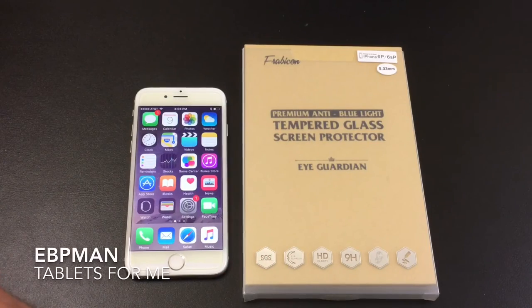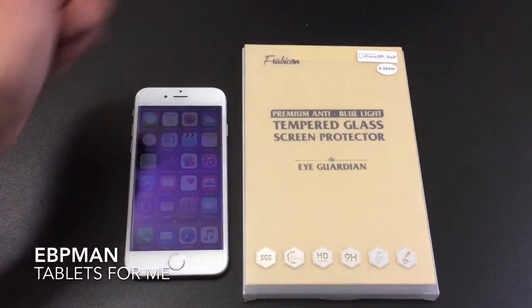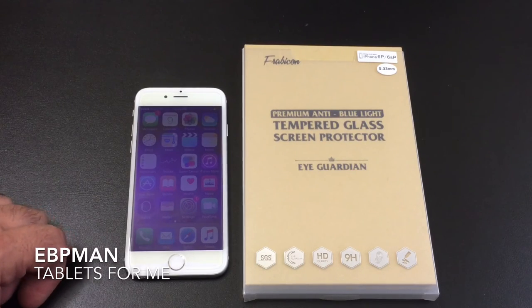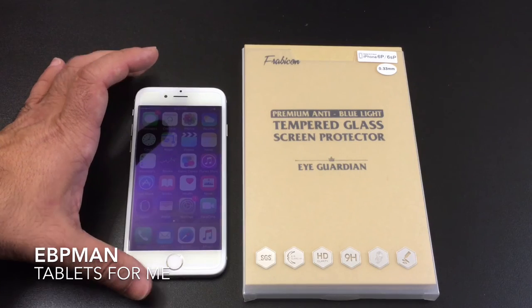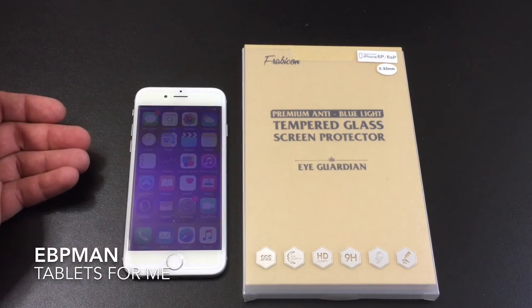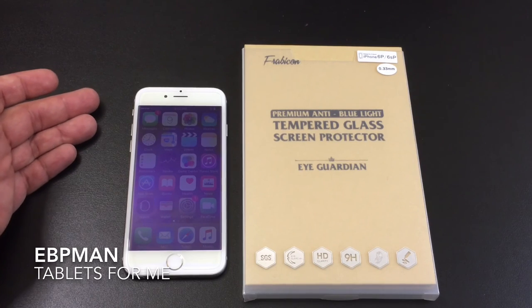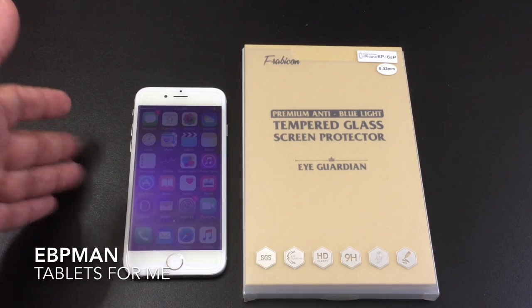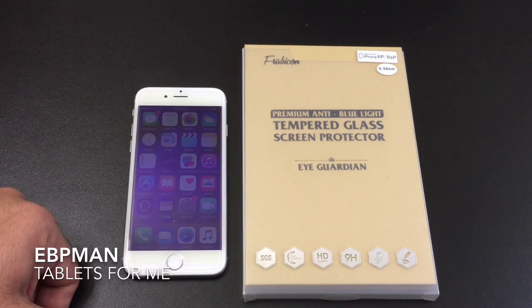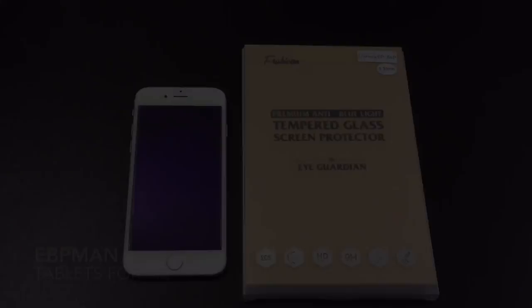This concludes our review and installation of the Fabricon anti-blue light tempered glass screen protectors for the iPhone family of phones. This is the 6S, and there is a version for the 6S Plus as well. I want to thank Fabricon for making the product available for us to review — it's a very interesting product. If you have any comments or questions, leave them in the comment area below. As always, thank you for watching. Don't forget to like, share, and subscribe. Bye-bye.